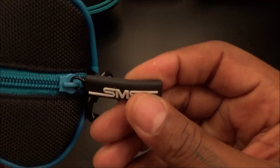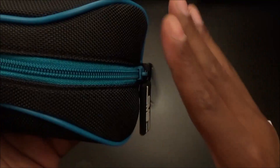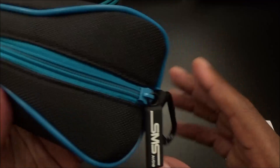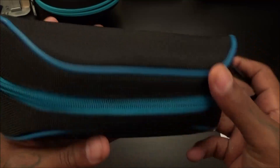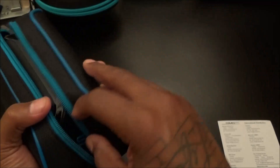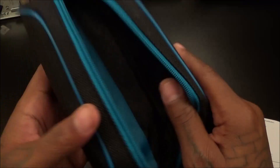Beautiful presentation. Now let's take a look at the carrying case. Real zippers on here — a nice rubber zipper, and that's important because if the zipper goes the whole carrying case is a wrap. Nice quality zip, black and blue theme, and it also comes with a carabiner clip so you can clip it to the side of your gym bag and take it to the gym with you.